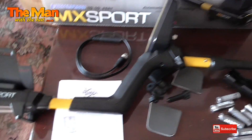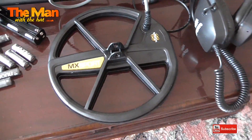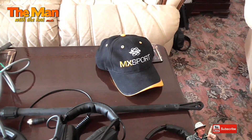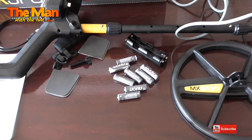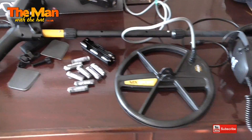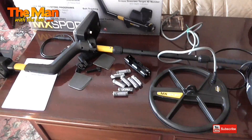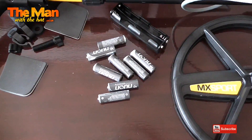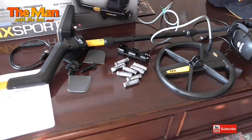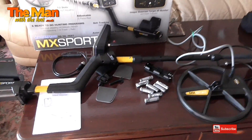Out of the box: got the MX Sport itself with the extendable three-piece rod, 10-inch coil, ordinary headphones, waterproof headphones, MX Sport cap, and eight batteries. The only downside I see to not having a Deus is you've got to start buying batteries. I detect quite a lot and will go through quite a lot of batteries, and in the UK, batteries are not cheap.